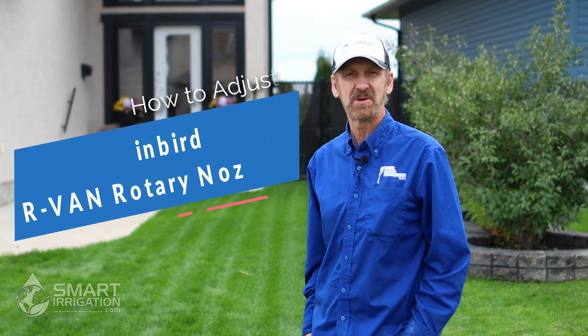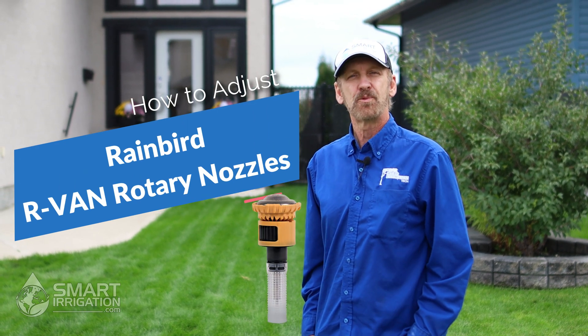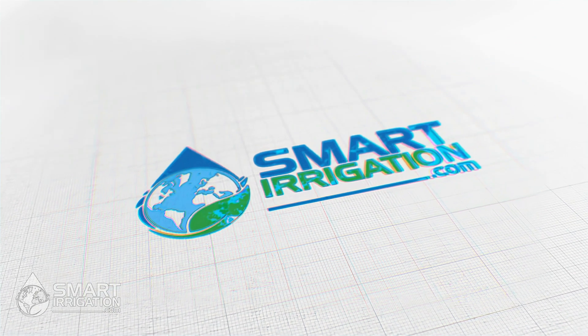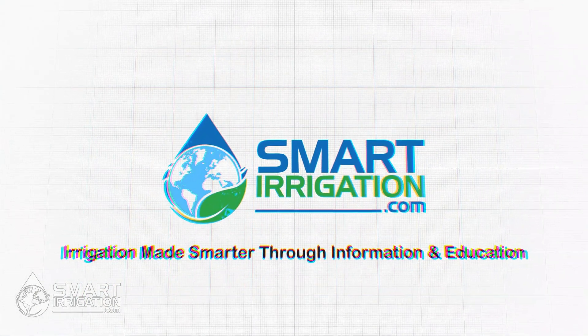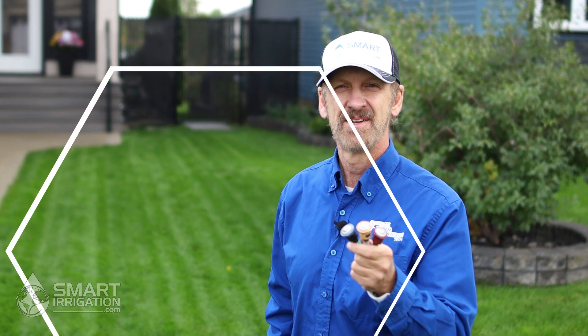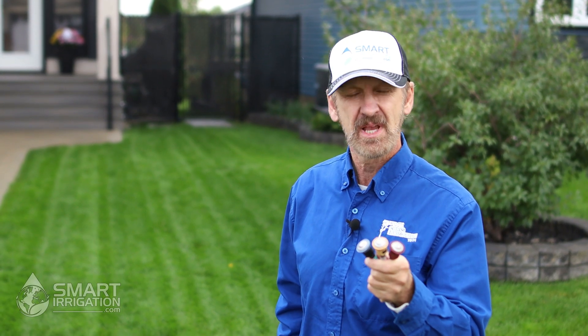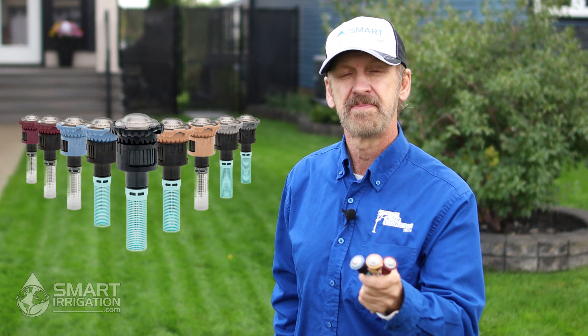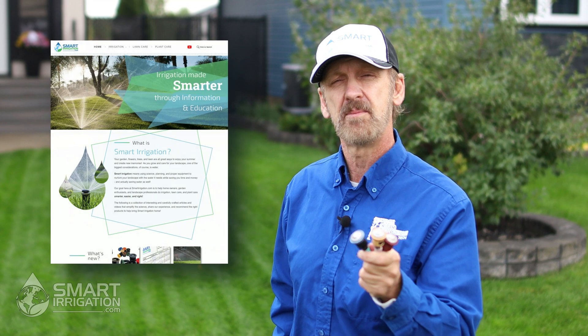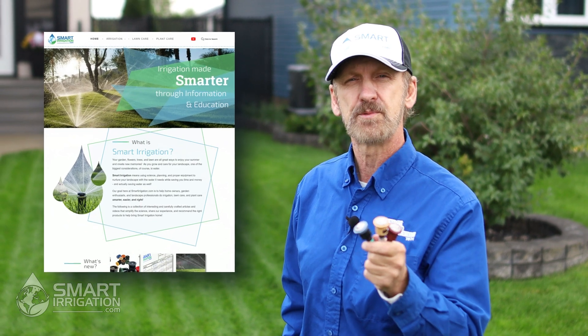Hi, I'm Chris O'Kersee and I'm with the irrigation information website smartirrigation.com. Today we're going to show you how to set Rain Bird RVan rotary nozzles. Rain Bird RVan rotary nozzles come in a variety of models, and if you need help selecting, check out our website at smartirrigation.com and our article on RVan rotary nozzles.